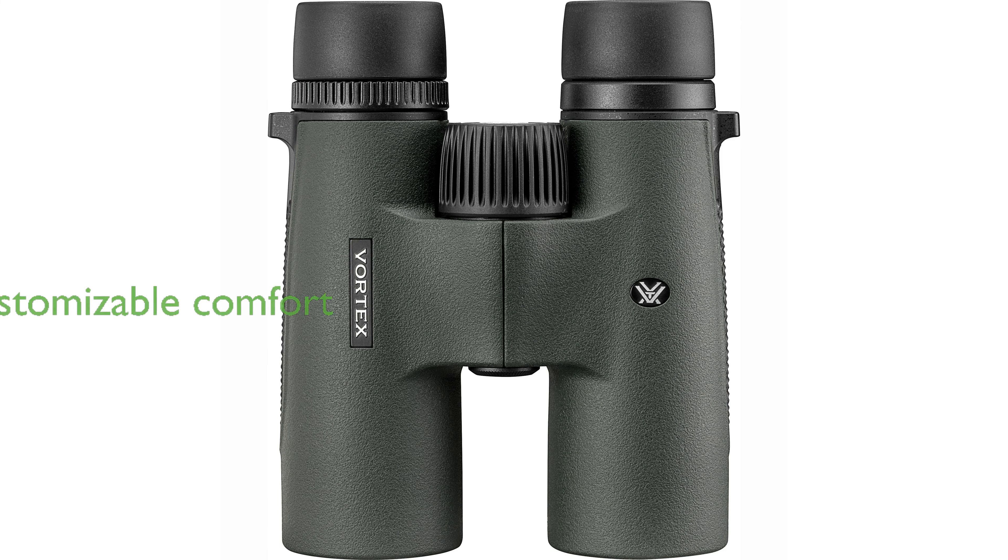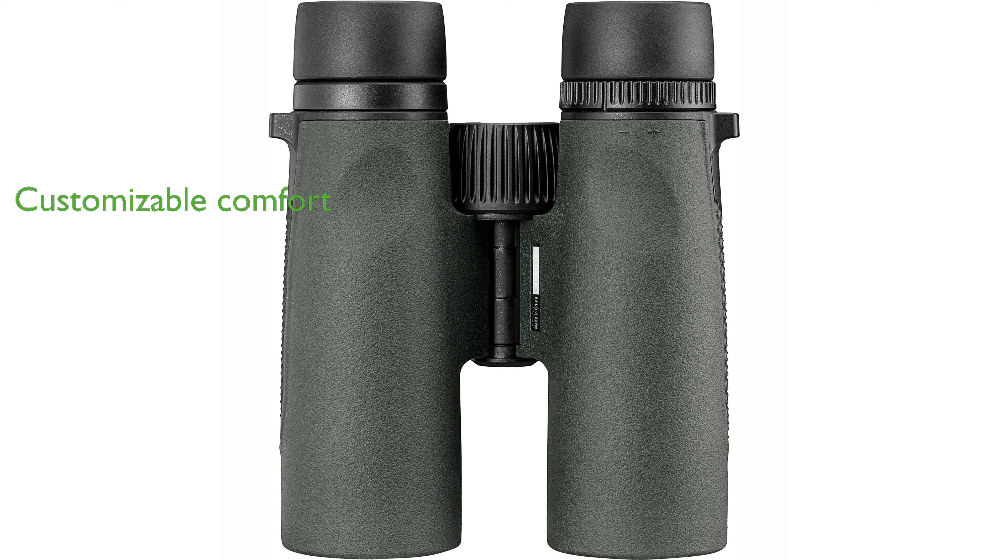These binoculars come with adjustable rubber eye cups and a diopter, allowing users to customize their viewing experience for maximum comfort.